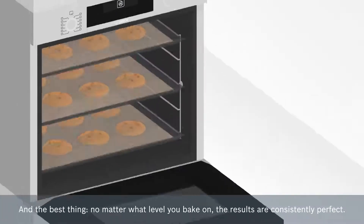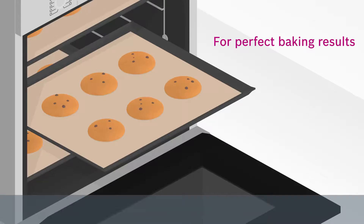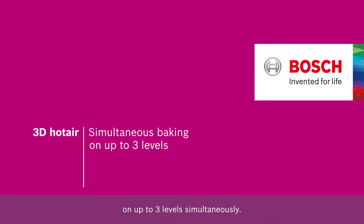And the best thing — no matter what level you bake on, the results are consistently perfect. This is 3D hot air for an even heat distribution that gives you perfect results on up to three levels simultaneously.